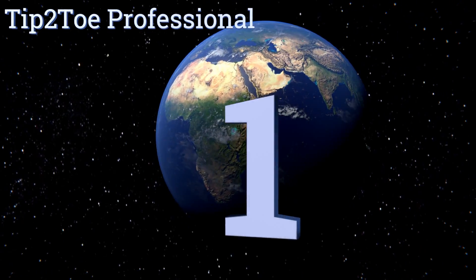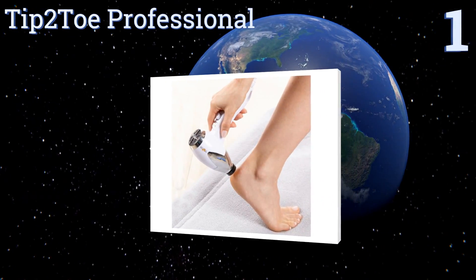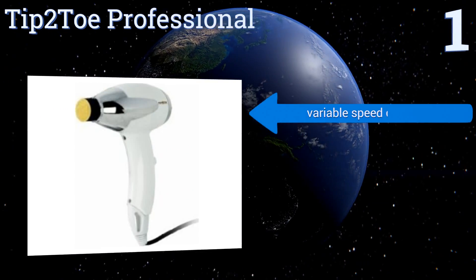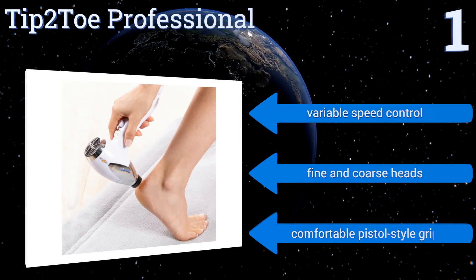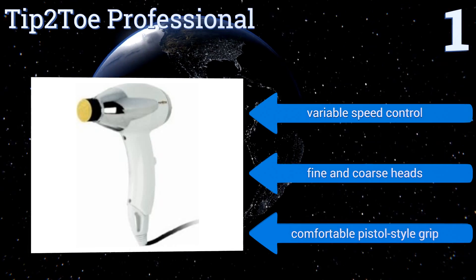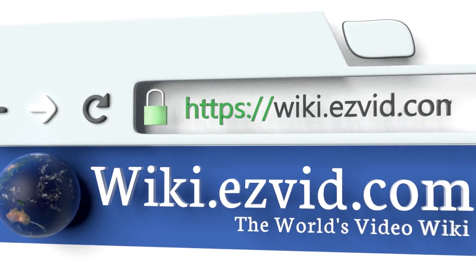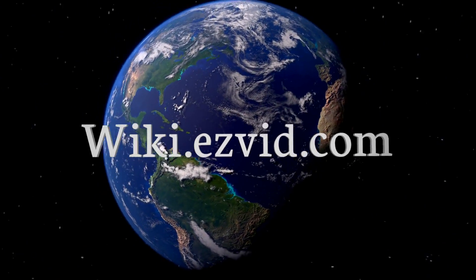Coming in at number one on our list — for the toughest calluses you need direct targeting and maximum power, and that's exactly what the Tip-to-Toe Professional provides. This is the very same tool you'd see in use at professional beauty salons, and it features a nine-foot swivel cord that makes it a cinch to use. It boasts variable speed control, fine and coarse heads, and a comfortable pistol style grip.